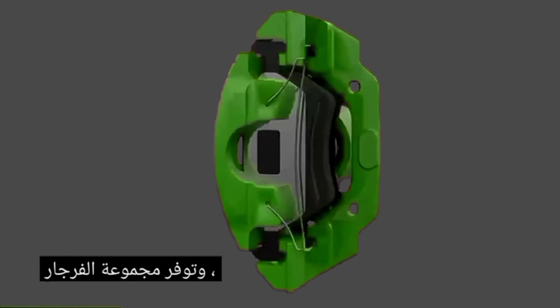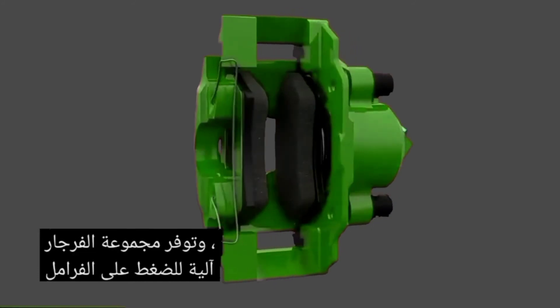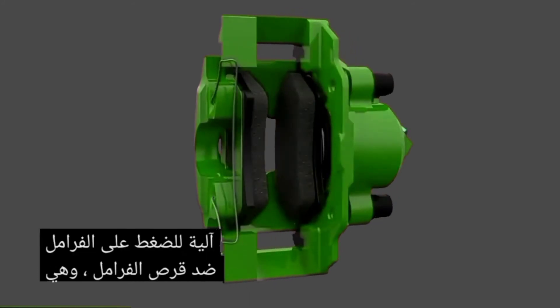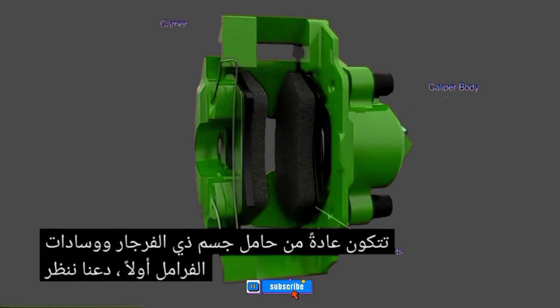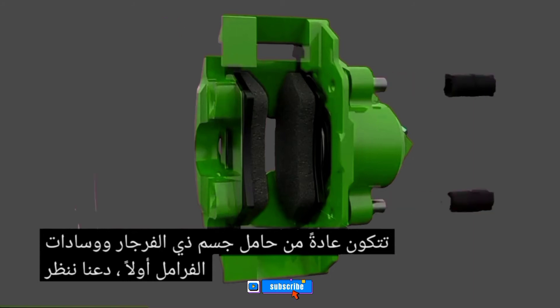The brake caliper assembly provides the mechanism for squeezing the brakes against the brake disc. It typically comprises of a caliper body, carrier, and brake pads. First, let's look at the caliper body.